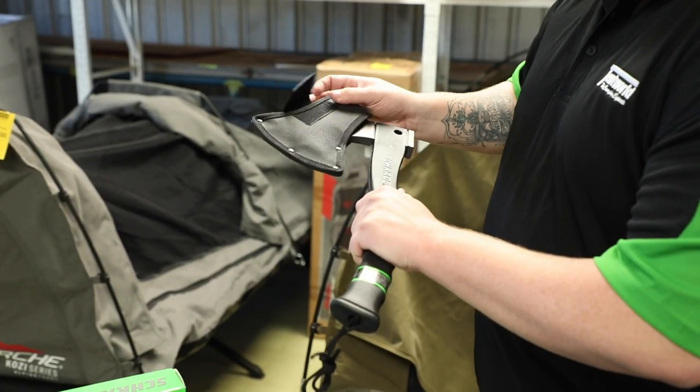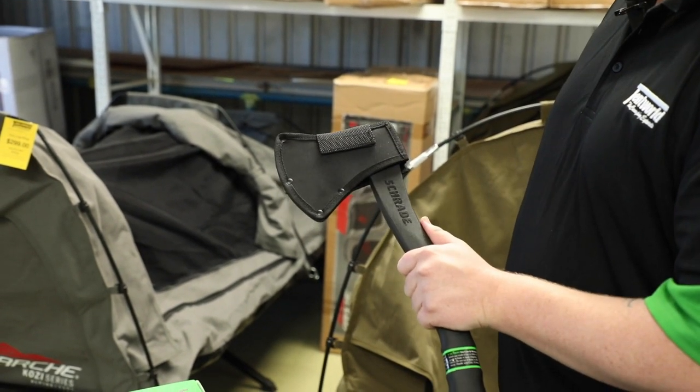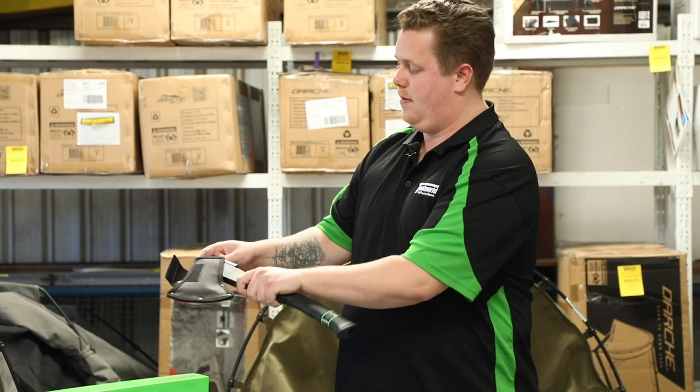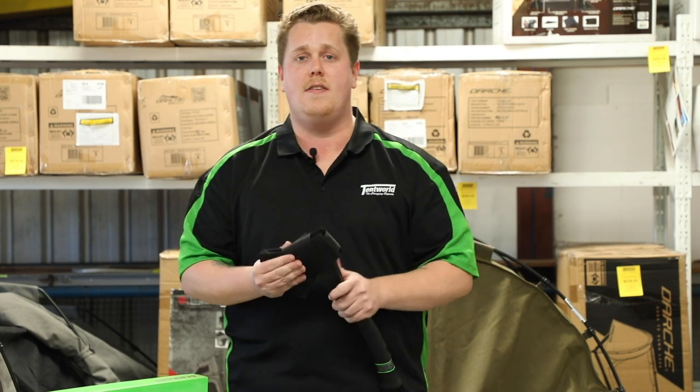It also comes with a ballistic nylon sheath that attaches via velcro and slides neatly over the top of the axe. Just chuck that in there, give it a pull down at the end, strap it over, and she's nice and safe.